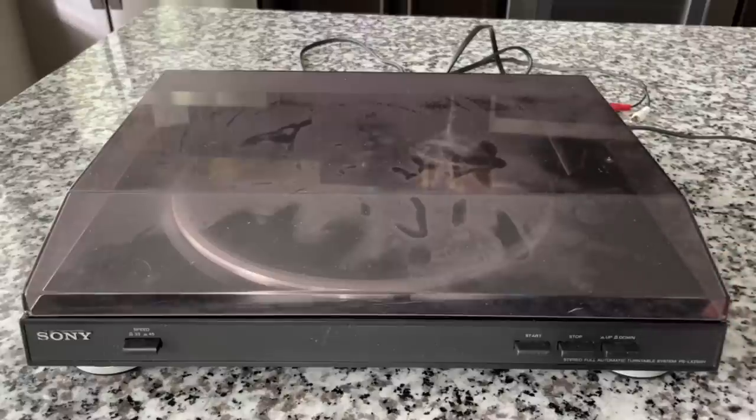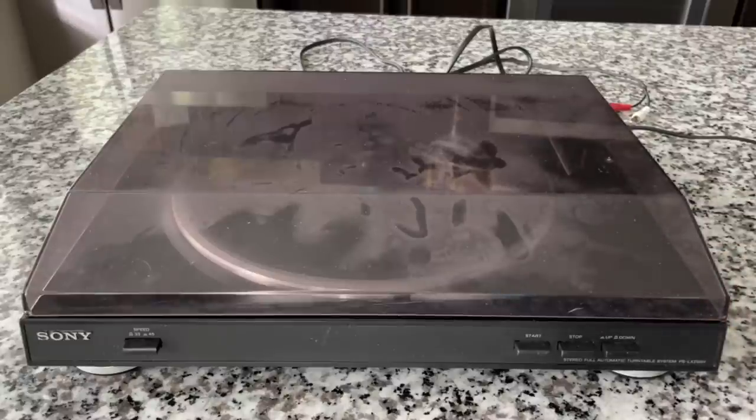The one thing you don't get with this turntable are speakers. This is not a complete setup, so you need a stereo with an aux input. You need a stereo with a phono input — I'll explain why in a minute. This does not have built-in speakers, and I don't want you to think it does. So let me go ahead and get this dust cover off and we'll check out the rest of its features and capability sets.